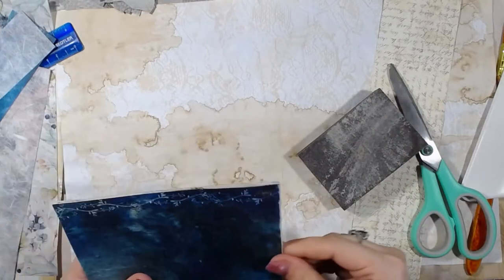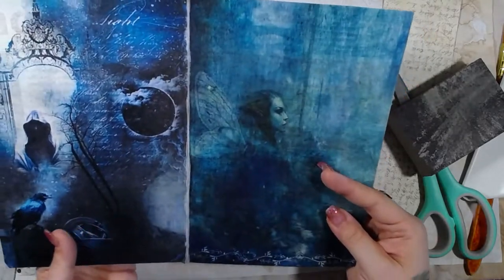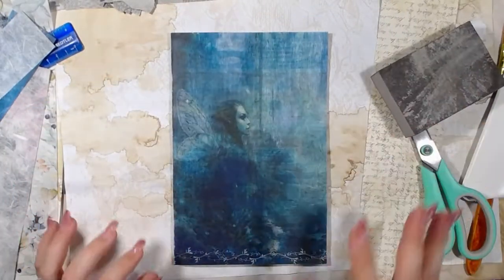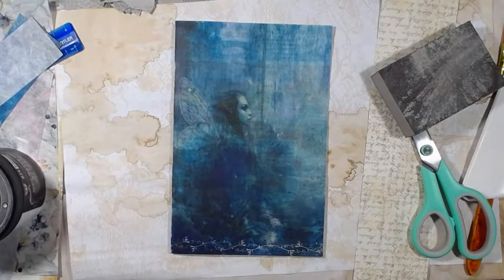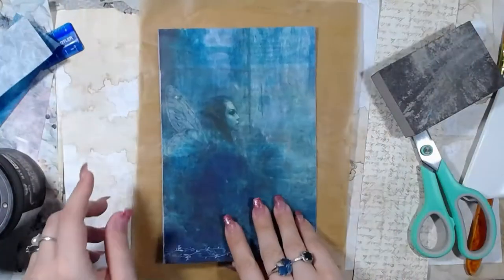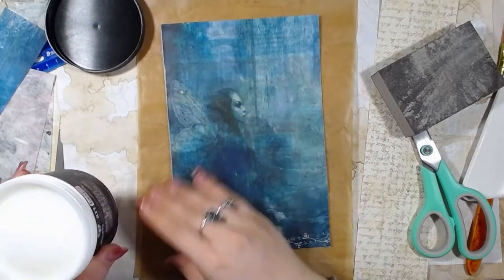Now, like I said, you could do this as the outside cover and this as the inside cover, or vice versa. Either way, what I'm going to do real quick is grab my Fennel bar and seal this. I meant to grab it and forgot. I'm just going to seal both this side and the other side — I'm grabbing a couple of parchment papers. I'm going to seal it so I can do other stuff to it if I want without damaging the rice paper.